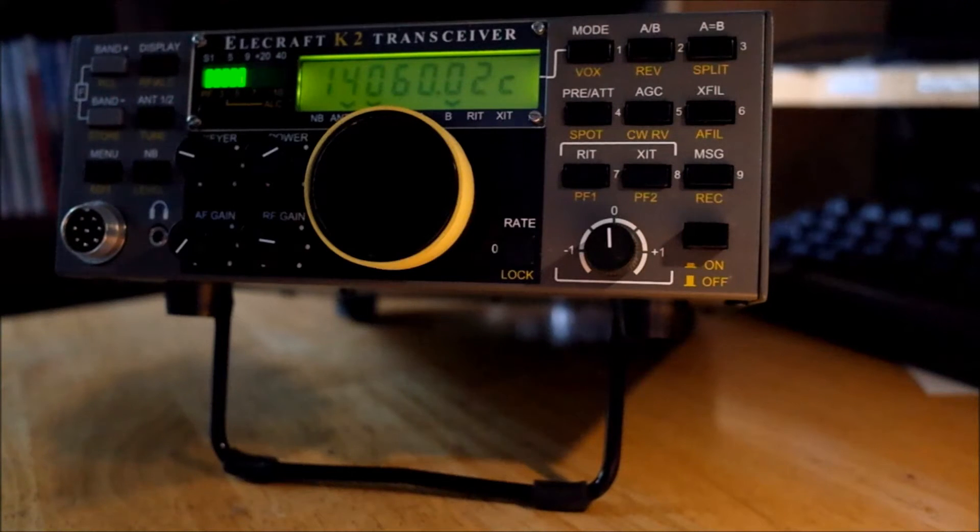I didn't really think I'd need a noise blanker. I don't operate mobile, so I don't get too much of that ignition noise. But I was ignoring the fact that quite often, even when you're operating a base station at home, there are sources of spiky electrical noise — power line noise. Somebody might have an appliance plugged in that's creating spikes, maybe a coffee grinder or something.